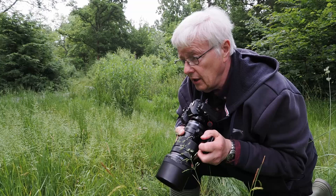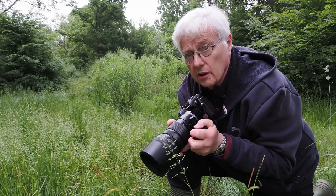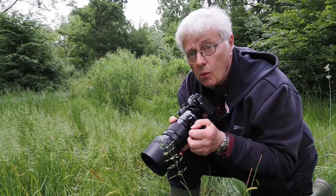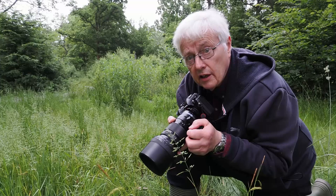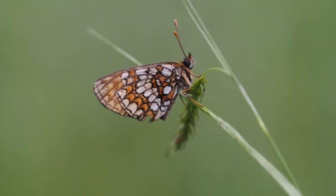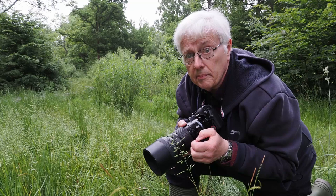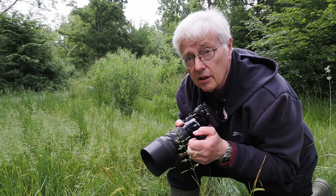The lens I'm using at the moment is the 40 to 150 with the 1.4 converter on. The reason is that with the longer lens it enables me to throw the background a little bit more out of focus. You might ask why I'm not using the 60mm and focus stacking, but focus stacking only works when the subject doesn't move. Today, although the butterflies aren't physically moving, the wind is certainly making them move — there's a lot of wind and they're swaying about quite a bit, so focus stacking probably won't work.